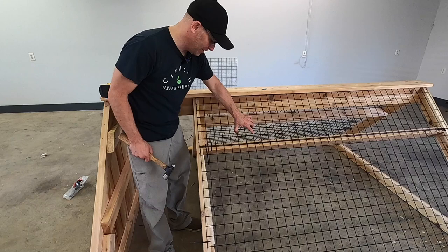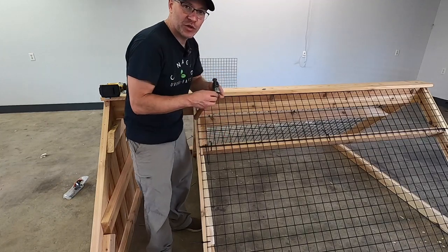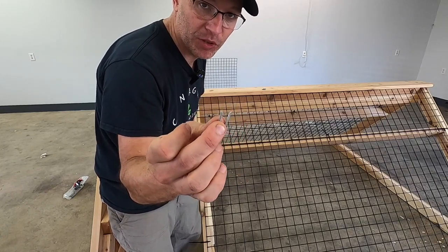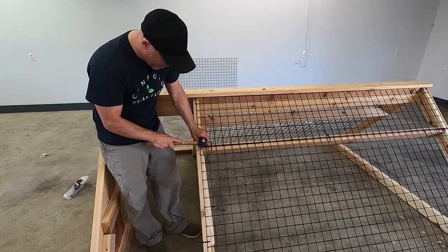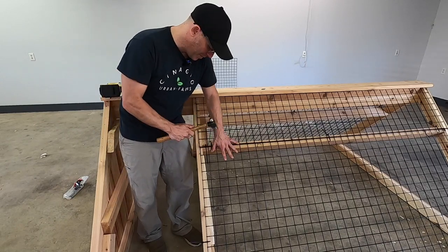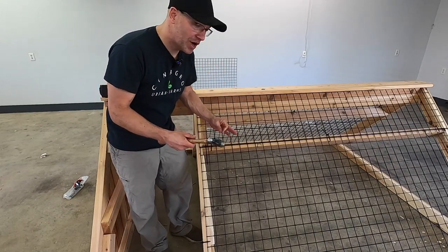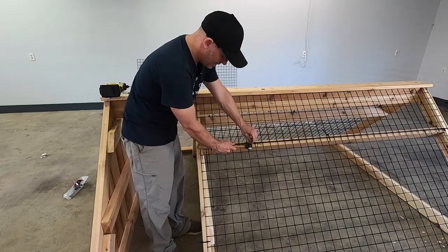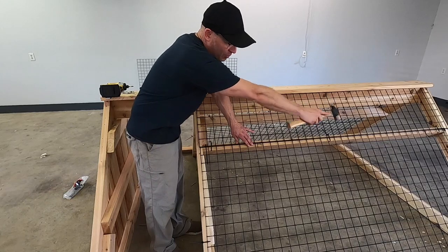Since we have our panel zip-tied into place, let's talk about how we're going to permanently attach our panel to our frame. This here is a galvanized three-quarter-inch fence staple. It works really well when we place it in between these two panels — pound that in nice and tight and it will get very, very sturdy. I'm going to pound these staples in at 16 inches on center, using my hammer as a guide, and go around all of this.